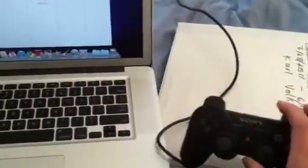And that concludes how to use your PlayStation 3 controller with both a MacBook Pro and a PlayStation, and how to switch them back and forth.